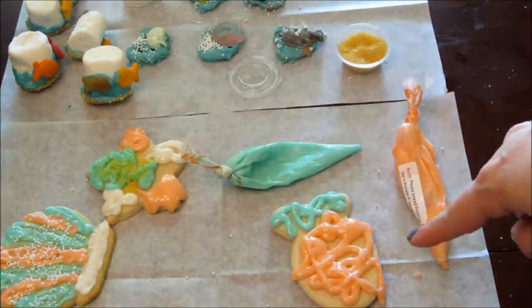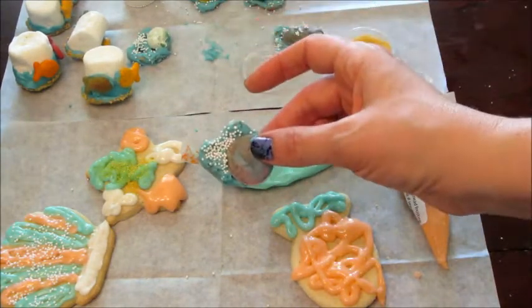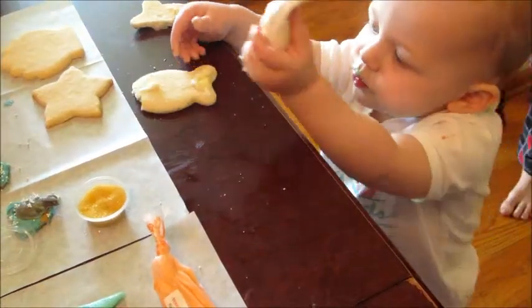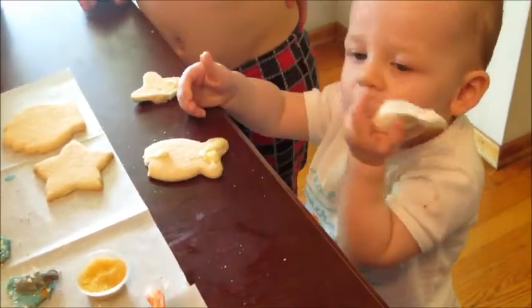Here's the finished project — we've got our little fish bowls in the background, our cookies, and then our little pretzel seashells. We left a cookie or two for Raylin to decorate; she would take a bite and then decorate, and then lick some of the icing off and then take another bite.